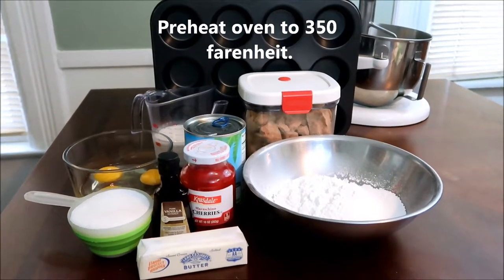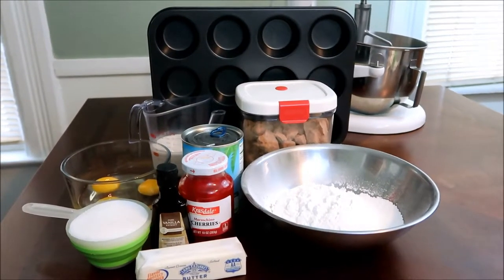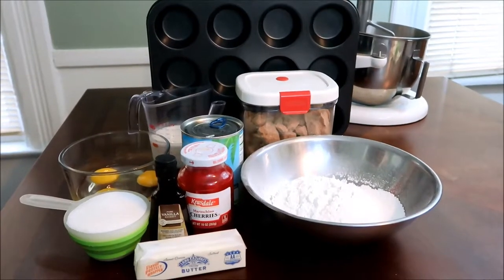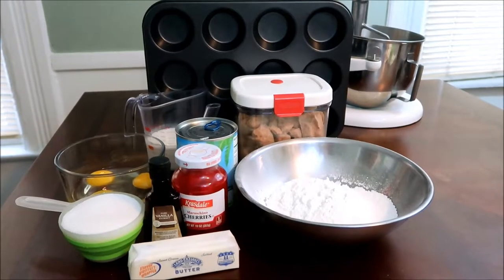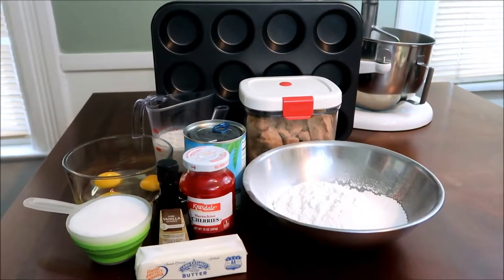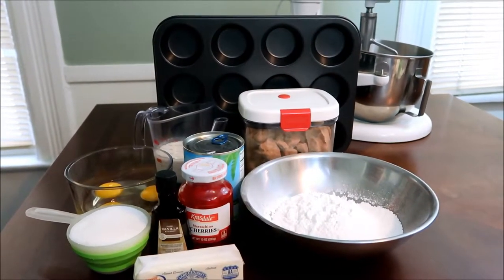Hi guys, today's video is going to be another recipe. I am going to attempt to do those mini pineapple upside down cakes with the Dole Whip. I'm not sure — I've never done the Dole Whips, and I definitely never done the pineapple upside down cake in mini versions. What I'm using is my cupcake pan.